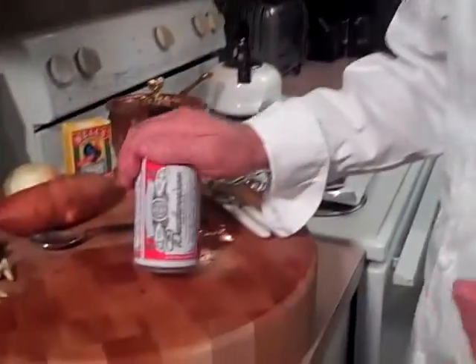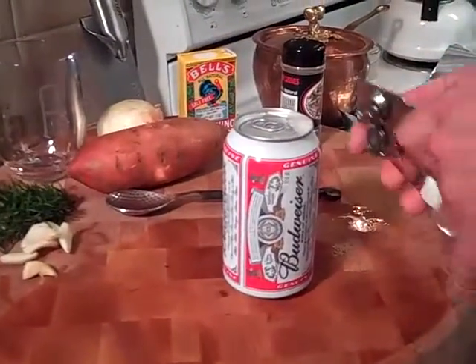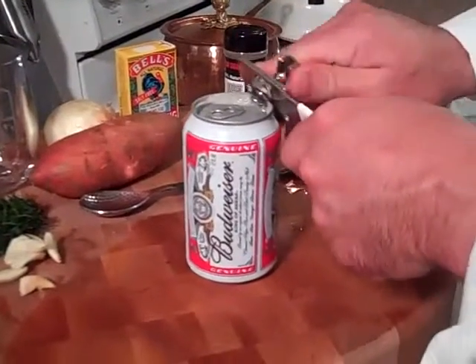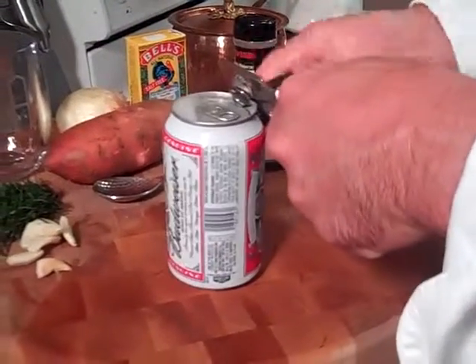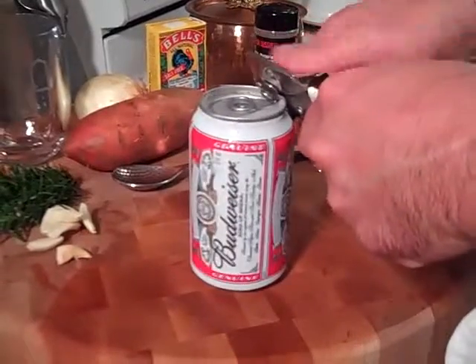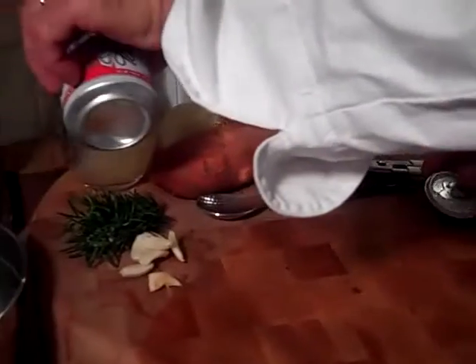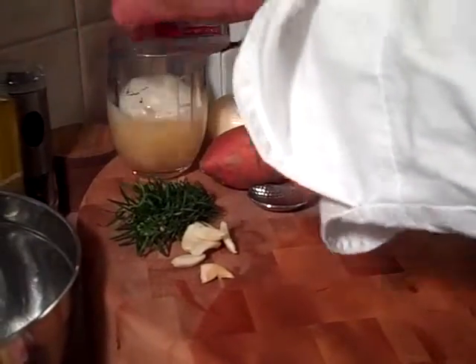Pick up a can of beer — any kind. I use Budweiser, but you can use Pabst Blue Ribbon or whatever. Take the top of the lid off, and once you get the top of the lid off, we're going to take out about five ounces of the beer and put it in this cup. I'm not going to let that go to waste — I'll drink it.